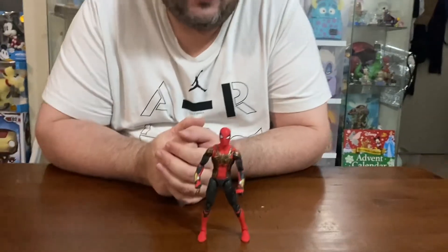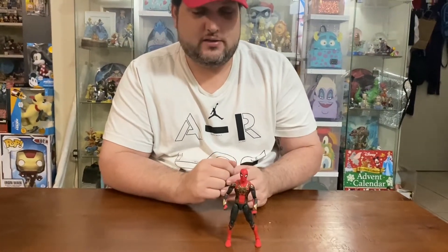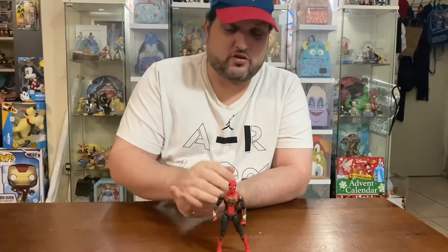Let's put his head straight — there we have him, he is beautiful. Now, this one doesn't come with a Build-A-Figure piece. He is actually the first figure in the wave, and I suppose he's the one that everybody would want because he's in the red and blue suit.